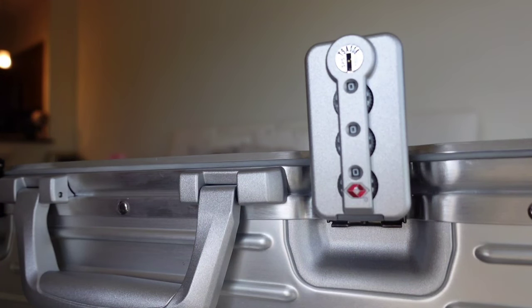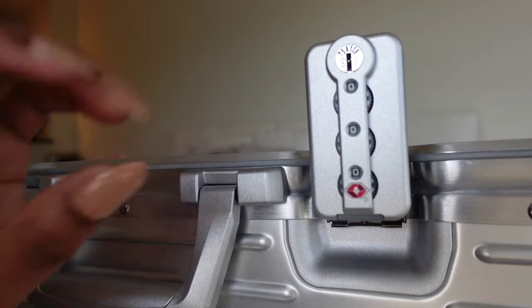As long as you keep the combination set to zero, your luggage will not lock on you. I've already traveled twice. I find this easier to do with the luggage open, so go ahead and open your luggage.